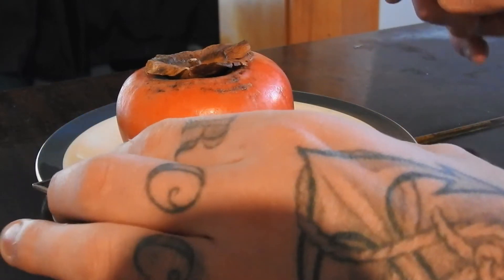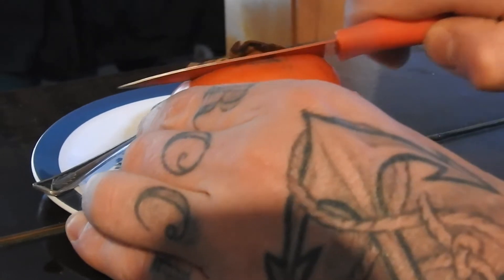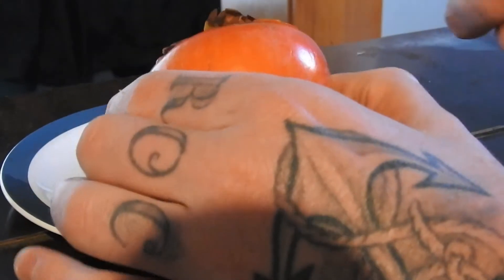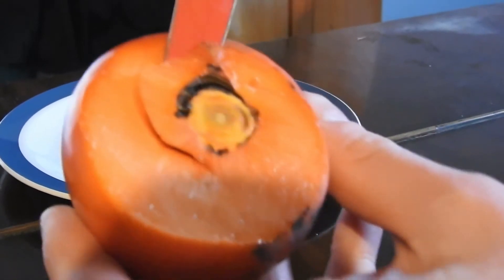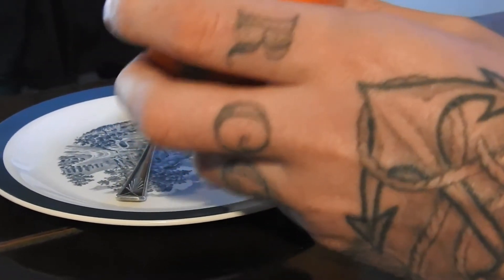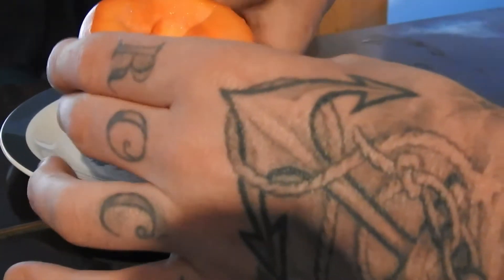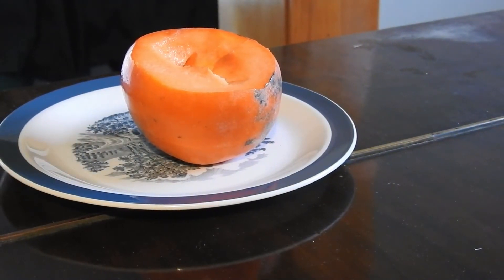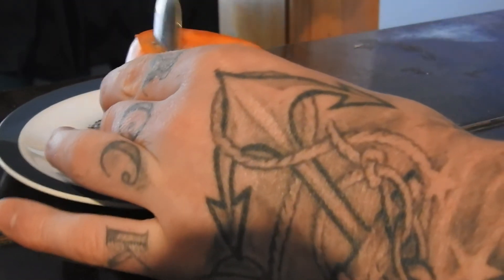I just cut the top off pretty much and then scoop it out with a spoon. Might need to scoop that out too. The first time I tried these and they're quite nice. Apparently there's like two types — some of them are eatable when they're hard and some have to ripen up. Just scoop it out.